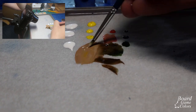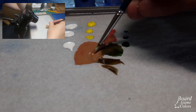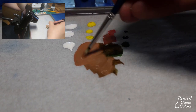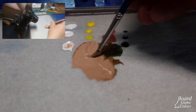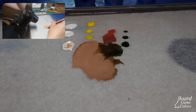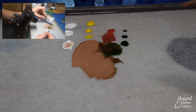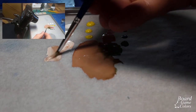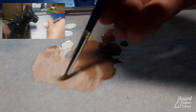I want to get a Caucasian skin tone, so we need to mix red, green and white, and maybe some yellow. I started by mixing green with red to get a nice brown color. Caucasian skin is really desaturated and light, so a lot of white ink was needed too. There is no recipe here — just trial and error.